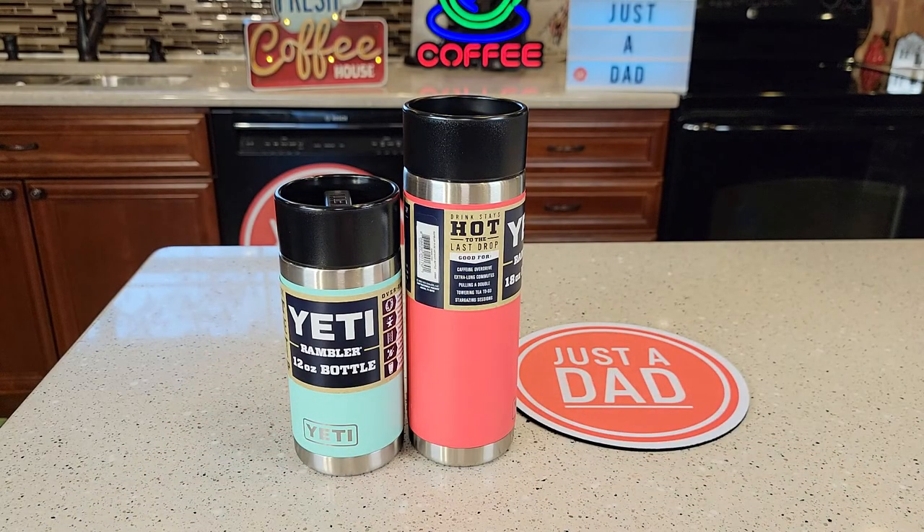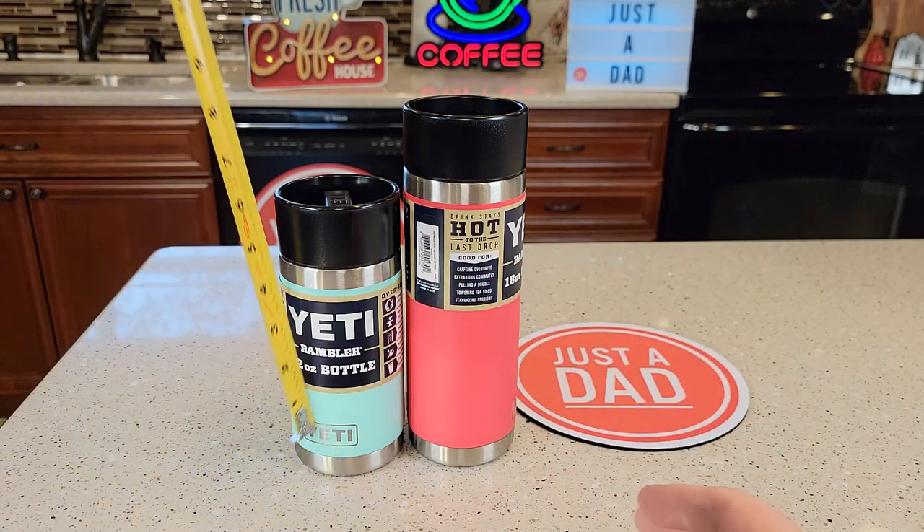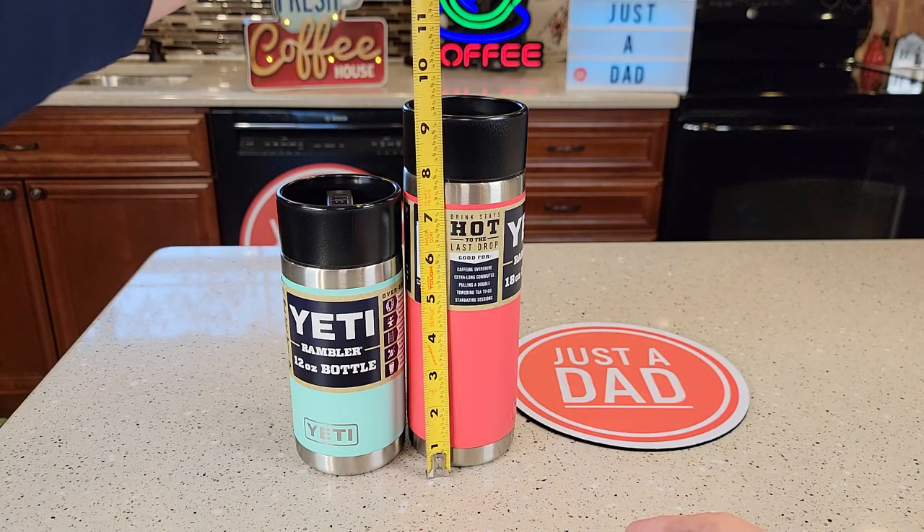Now let's do a size comparison. Again, 18 ounces versus 12 ounces. The 12 ounce is right at 7 inches and the 18 ounce is right at 9 inches.